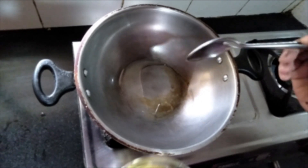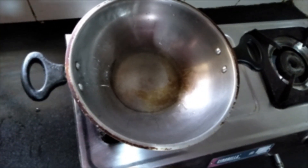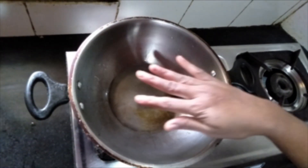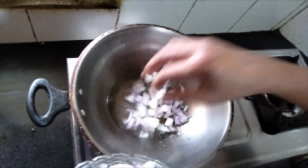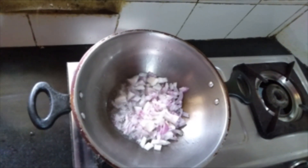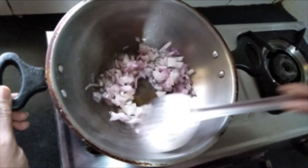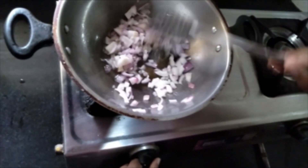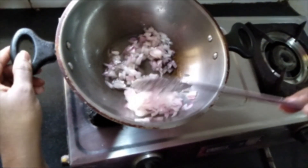First heat a pan and add 3 tablespoons of oil. See to it that the oil is not too hot. Fry the onions till they turn golden brown. Adjust the flame and see to it you don't overcook the onions. Fry them until they turn golden brown.